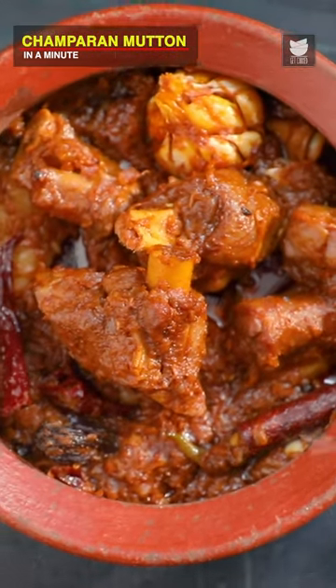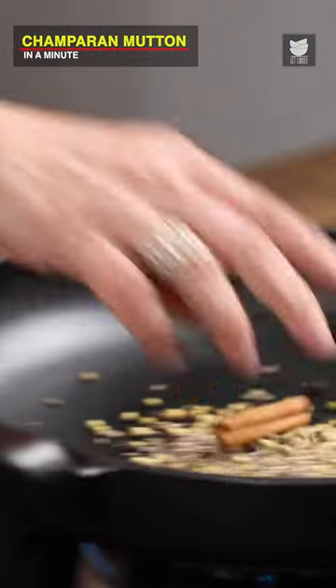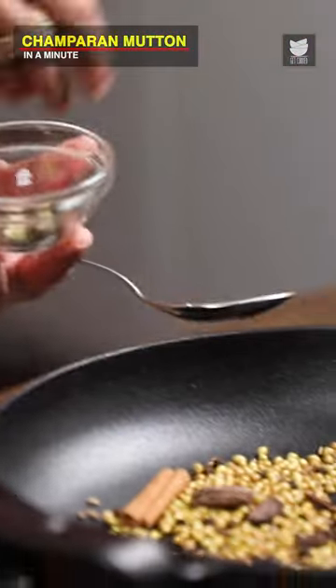Ahuna Meat, or the Champaran Meat. For the spice blend: Coriander Seeds, Peppercorns, Cumin Seeds and 1 inch of Cinnamon. 7 Cloves, Black Cardamoms, Green Cardamoms, Fennel Seeds, and half a Mace.